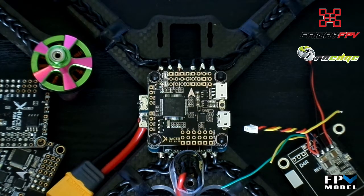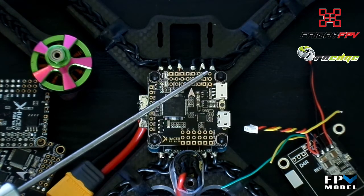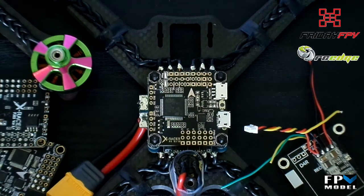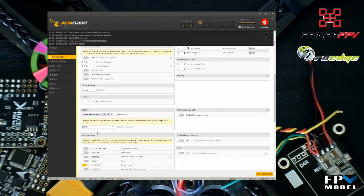Moving on to your receiver — the setup is a fairly simple matter. The board gives you three different ways to connect on UART-1, which will cover all of the receivers commonly used. It's got a dedicated S-Bus pad which is inverted, so no need to do any of the inversion hacks on your FrSky receivers. They have also included a connector for Spektrum satellite receivers as well as inverted TX and RX pads for UART-1. If you're using IBUS or DSMX you'll connect the signal to the RX-1 pad rather than the S-Bus pad. A nice feature is the 5-volt rail in line with the S-Bus pad, also connected to USB power, meaning your receiver will power up with the USB making Betaflight setup easier. Under the ports tab enable serial connection on UART-1, save and reboot, then under the configuration tab select the correct protocol for your receiver.